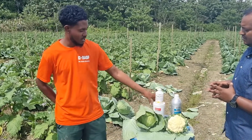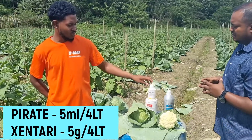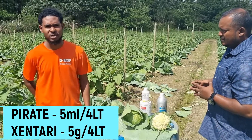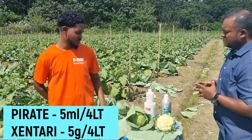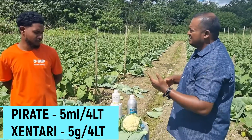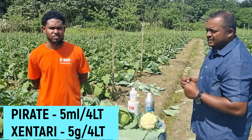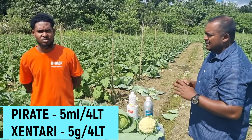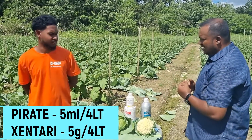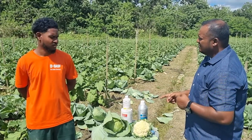I started using Pirate and Zandari — one teaspoon of Pirate and one teaspoon of Zandari per gallon. So you started off in the early part of the cabbage crop using Pirate and Zandari to control worms. The major time when worms started coming into the field was usually when the cabbage started heading. At that point you would have started adding the Organeme as well — yes.